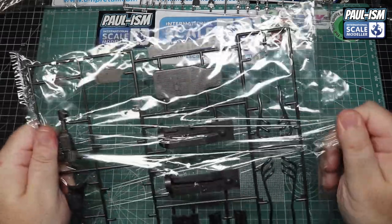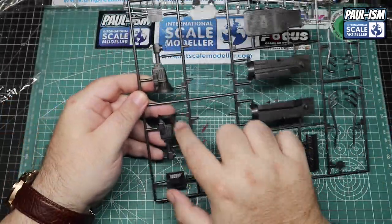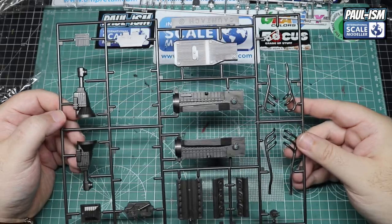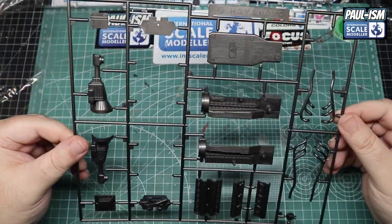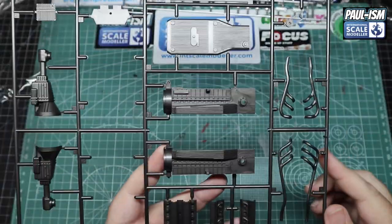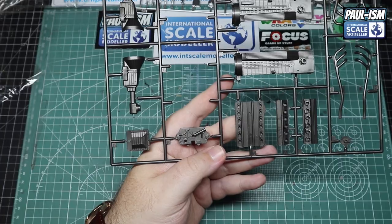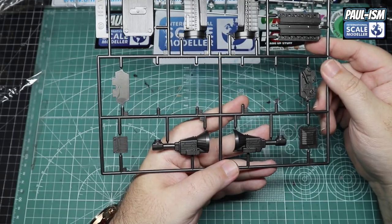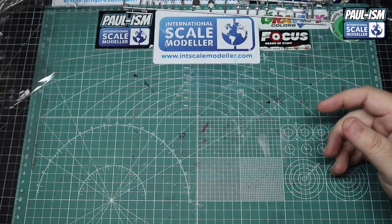Next up — and I'm just grabbing these in no particular order — these are engine components. We've got the sump, what looks like a transmission, all sorts of different components, and exhausts which look very, very thin for a monstrous V12. There's nice recessed detail on what I'm assuming is the engine block. The sump has some nice recessed detail on it, along with cylinder heads and what might be a cam belt cover or cam chain cover — hard to tell. Once it's all painted up with a dry brush and a wash, it should look pretty good.